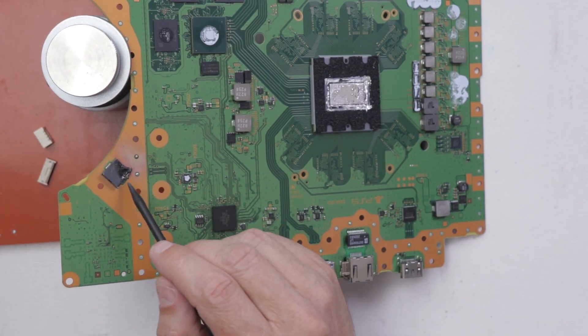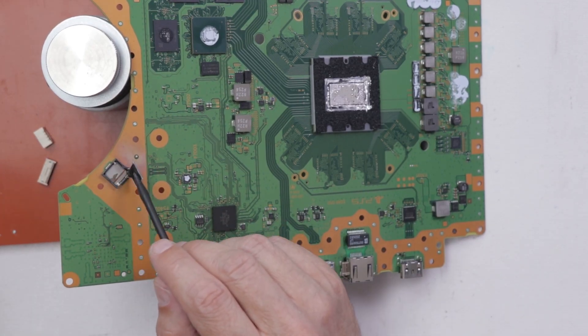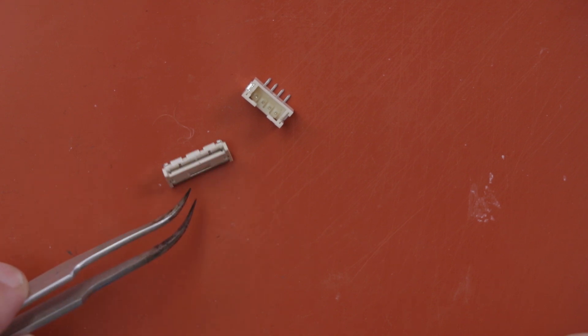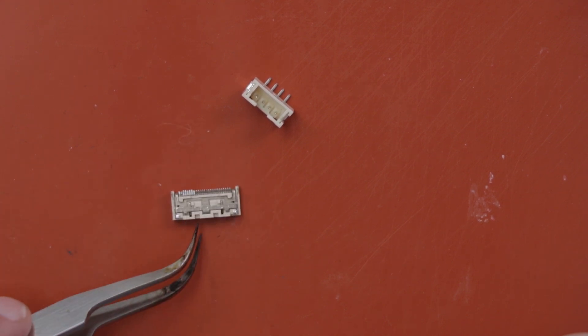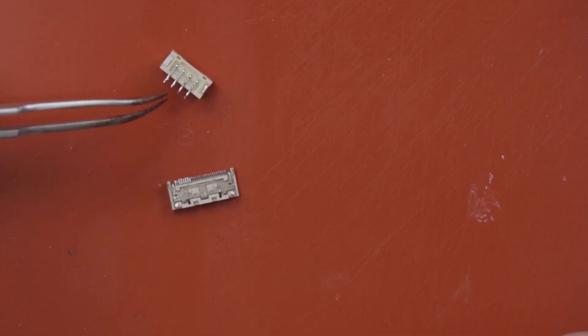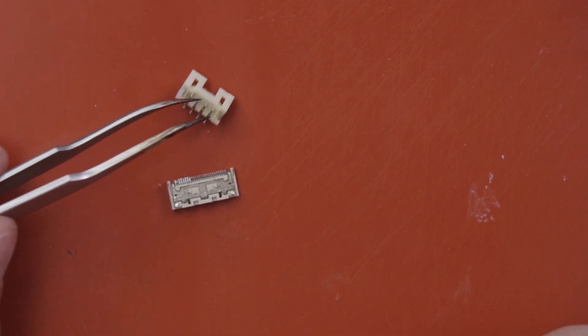So we've got our parts off. I don't know what this component is — it's definitely not happy, but it doesn't really matter since this is a junk PS5 motherboard. Let's inspect these connectors and make sure there's no damage. The FPC connector looks great, no melting, and the cable connector also looks great. So these parts are good to go.